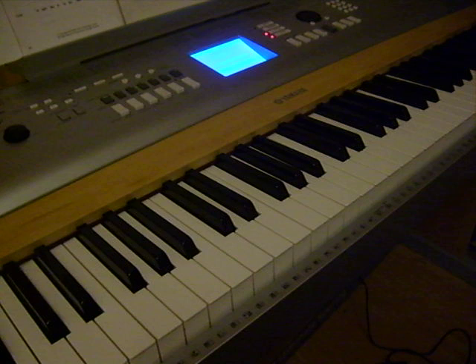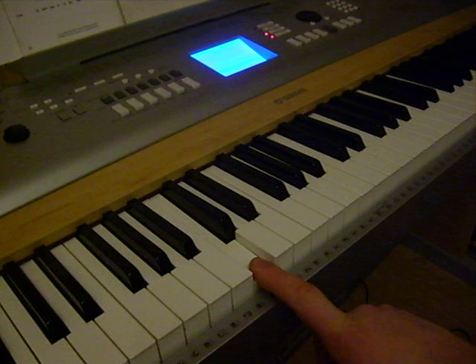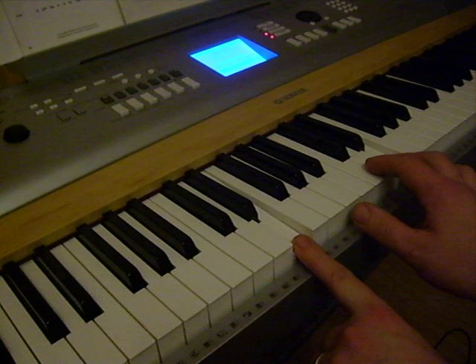This is going to be an easy video of how to play Ave Maria. Start at middle C, then starting lower down at that C one octave down: C, E, G, C, and E.